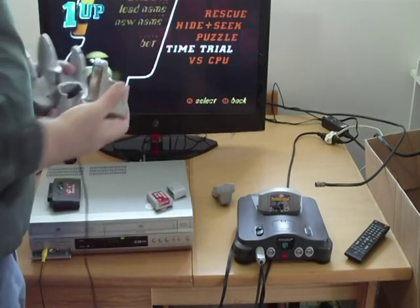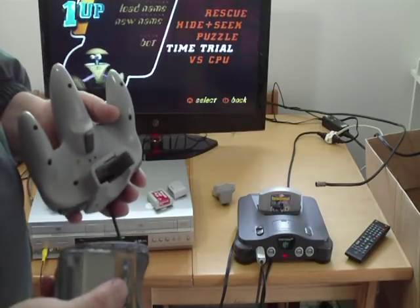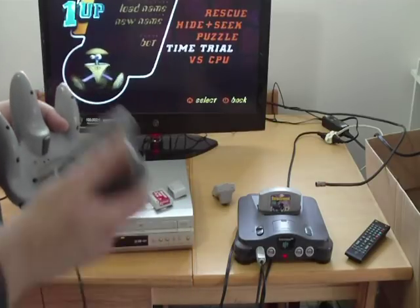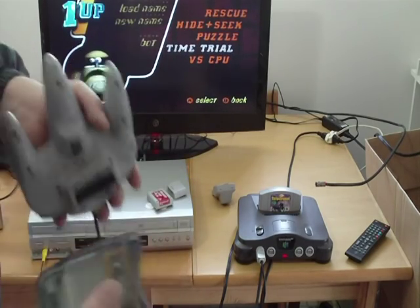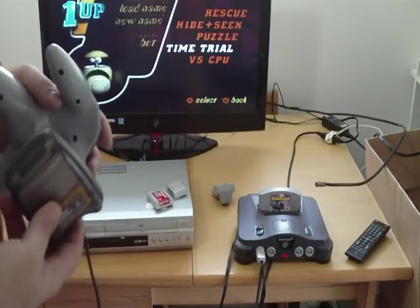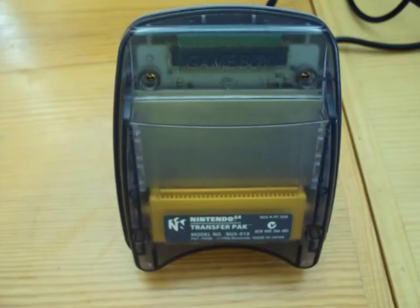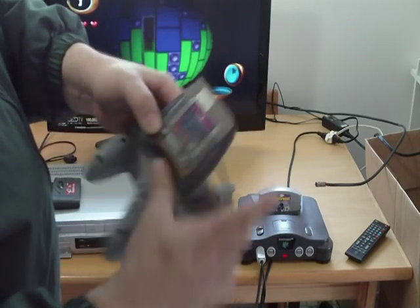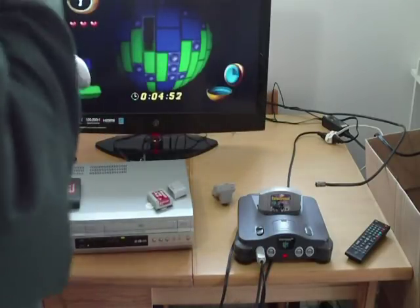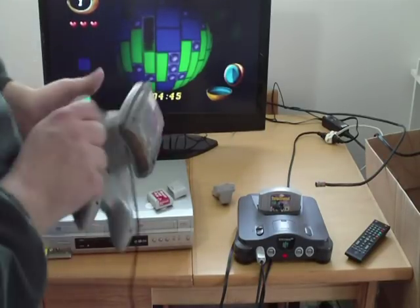The last thing that can go into the controller is a transfer pack, which was pretty much solely made for Pokemon. So if you had Pokemon Stadium for the N64, you could transfer your Pokemon to your Pokemon Yellow, Silver, or Gold. It goes in like that, and then you actually put your Pokemon game — like this slot here — and that's where you put your Pokemon game and transfer over the files. Then you plug the Pokemon game into the N64 and transfer files that way.